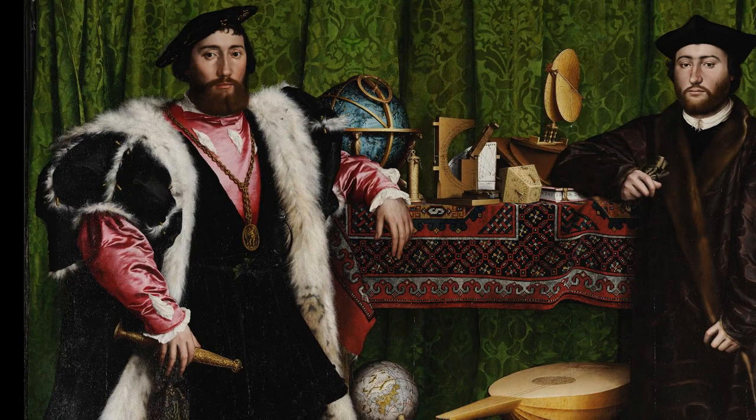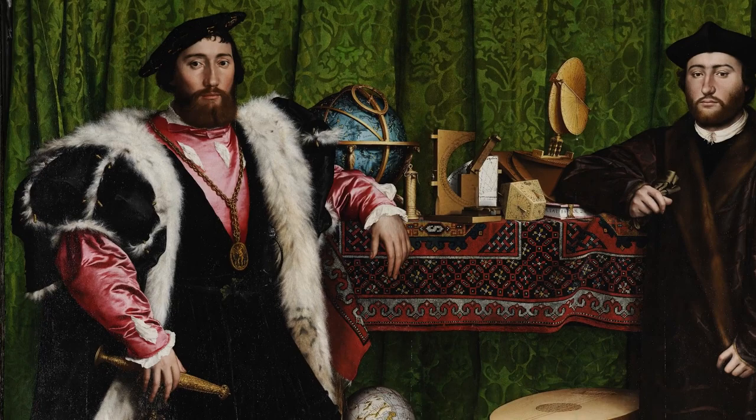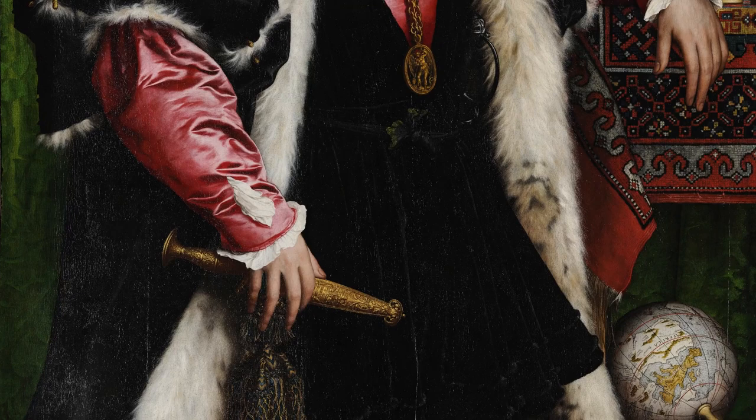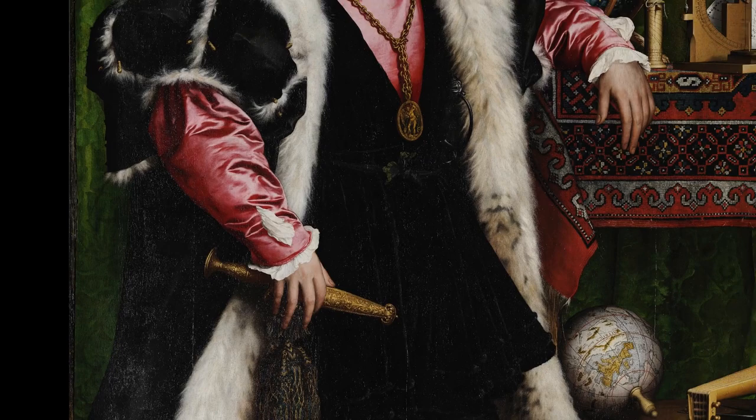The one on the left has a bigger presence — everything about his clothes and the way he's standing makes us think that he really wants to impress us, and he does look really powerful. But it's the dagger in his hand that tells us he's a political ambassador. He's a person who could advise the French king whether or not France should go to war against England. The power to make either war or peace is literally in his hand.